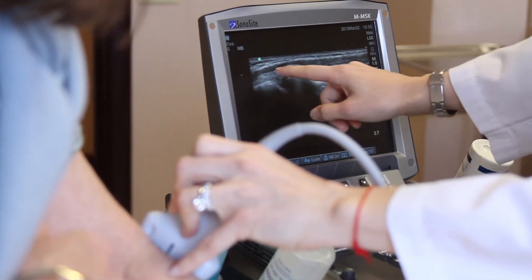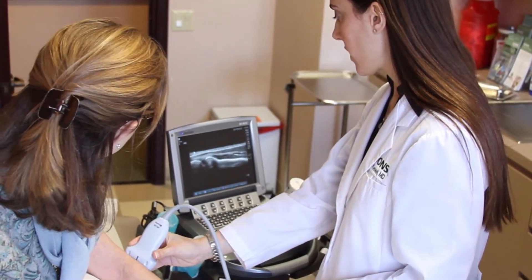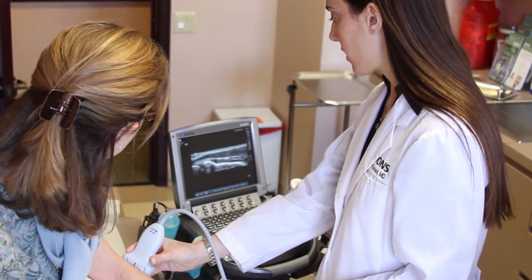The nice thing about PRP is it's extremely safe. It uses the patient's own blood, their own platelets, their own growth factors. The downsides are low — you could think of it like you're just kick-starting a natural healing process that the body tries to do on its own.